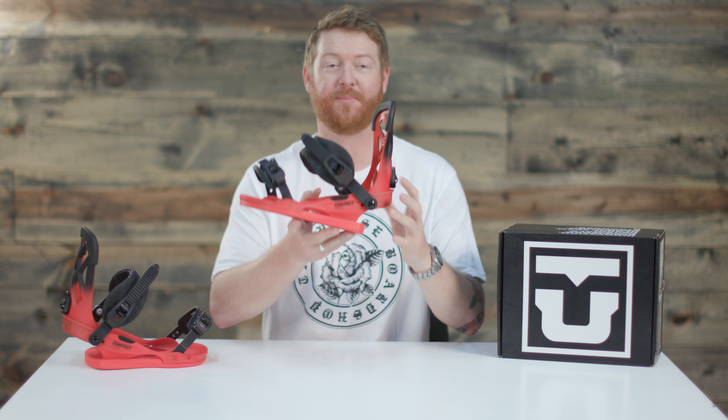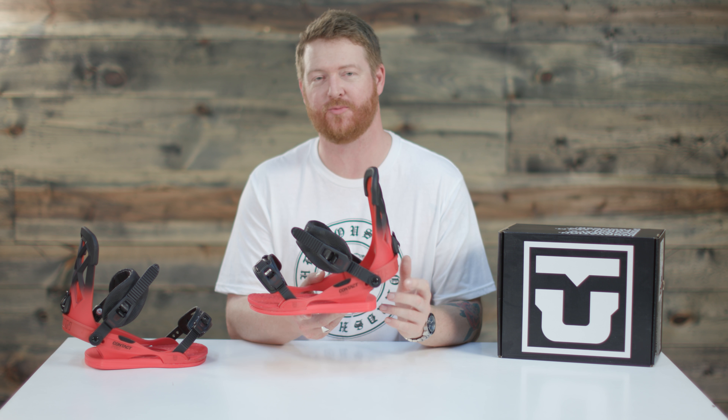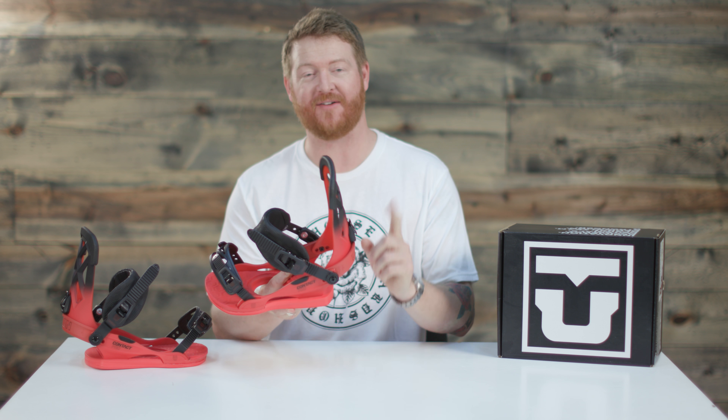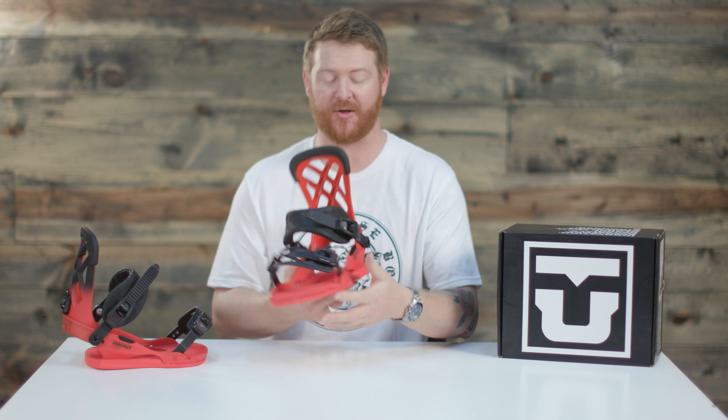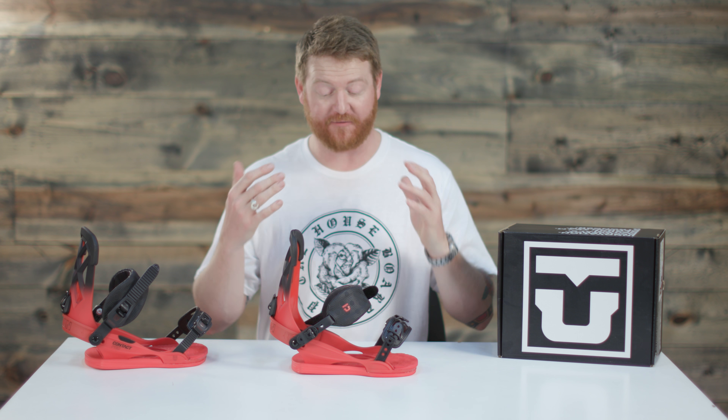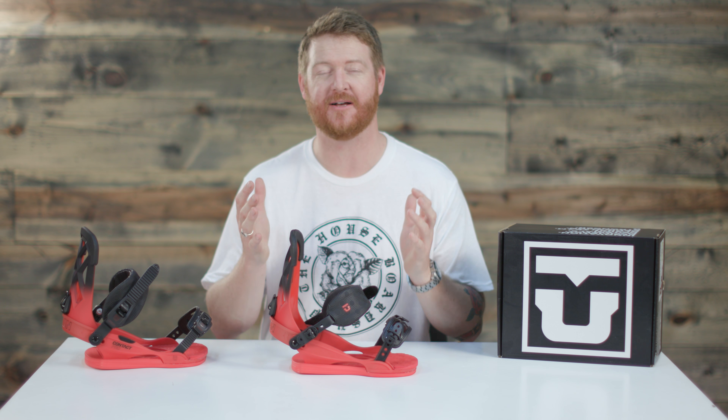It features a very lightweight appeal and a Duraflex ST, or super tough style, base plate system that has a lifetime warranty. It features a mini disc. Also with a lifetime warranty is the extruded aluminum style adjustable heel loop. The Contact Pro is fully adjustable and extremely lightweight.